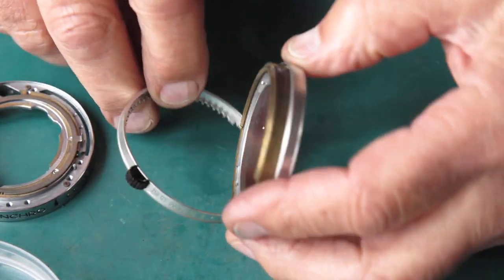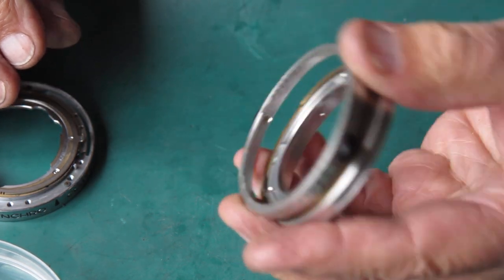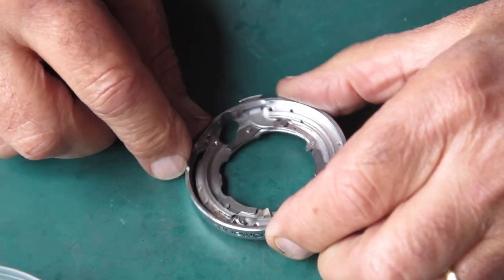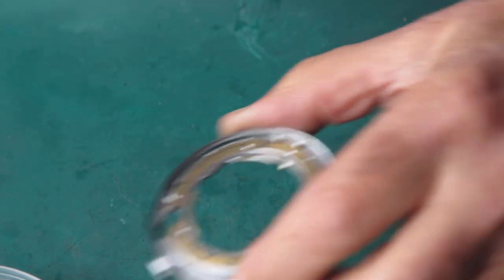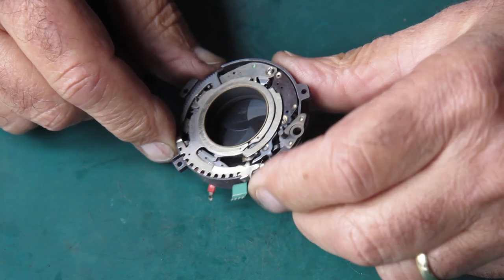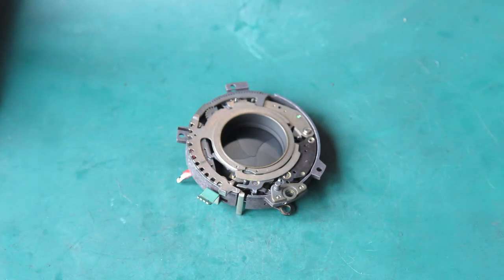Here are our front control rings — a little bit greasy, nothing too bad. And here's the main plate that the shutter fixes to — again that's quite greasy, nothing unusual. And the shutter itself — this needs to be stripped down.